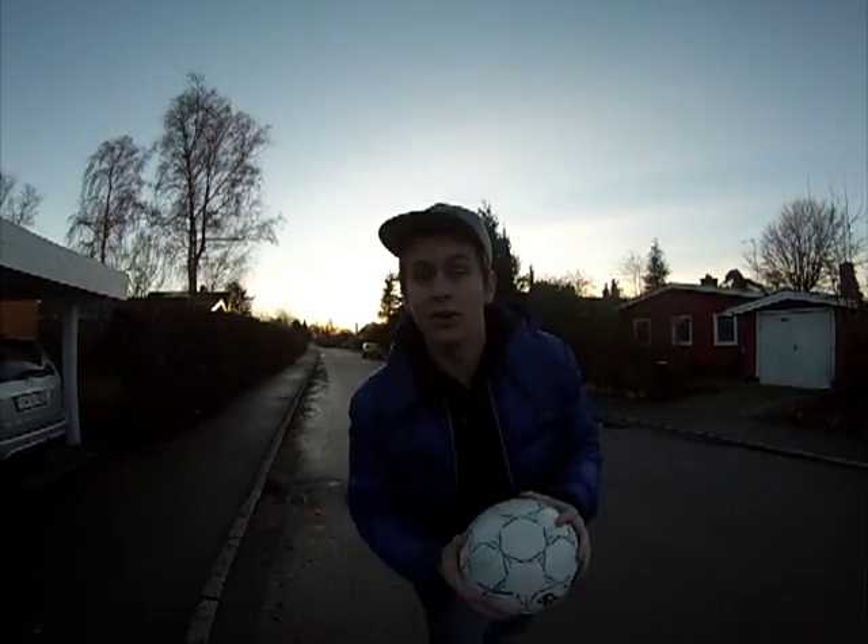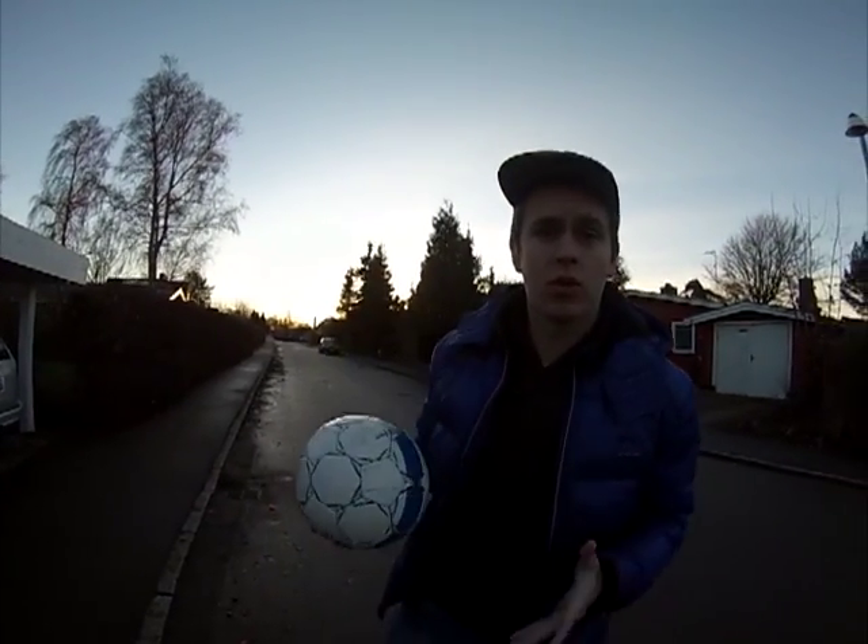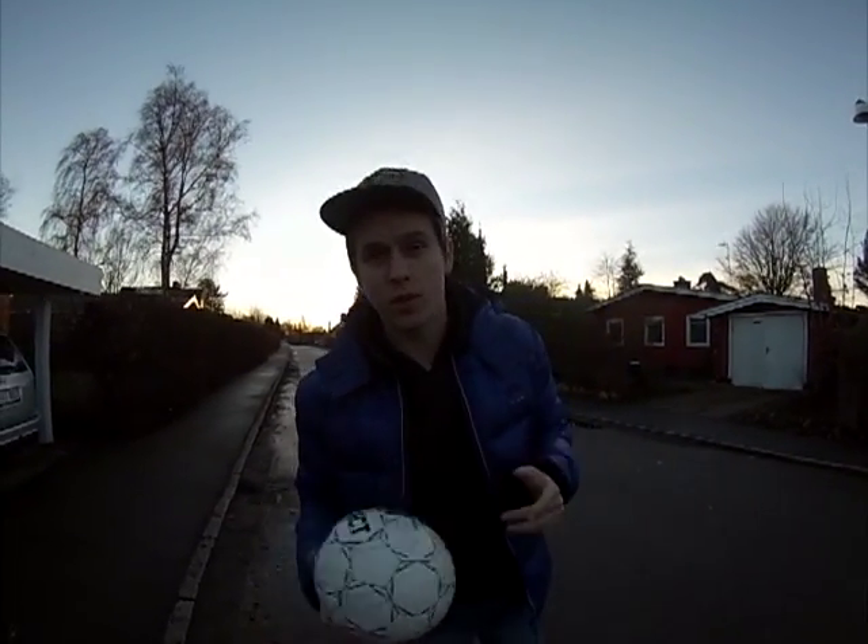Welcome to Street Tutorial. Today we're going to do a quick simple tutorial on the reverse step over. It looks like this.